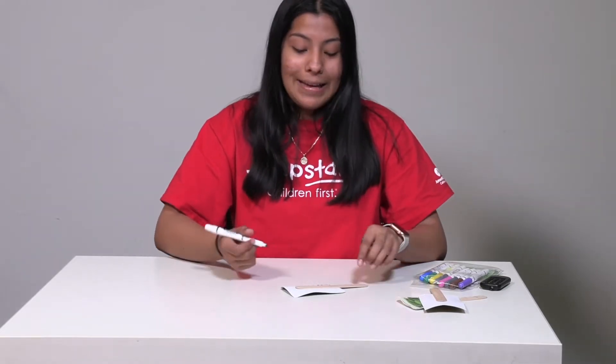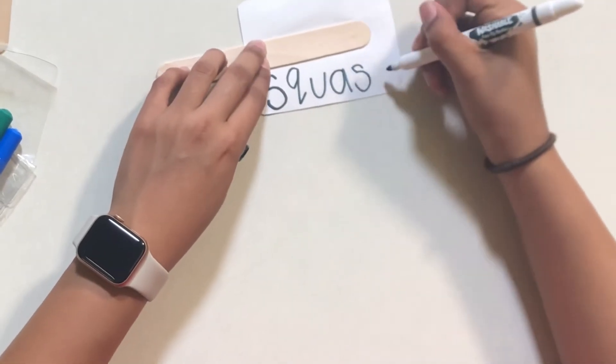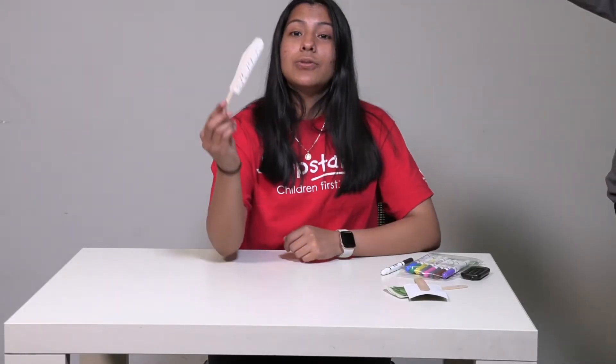After that we have — so what letter is next? That's right, A. Now let's put A. After that, what else do we hear? Squash. What's next? That's right, SH. And that is spelled with an S and an H. Good job friends, you spelled squash!